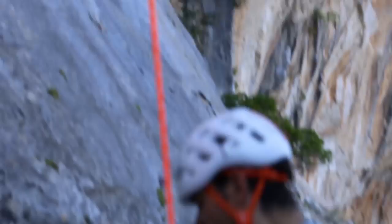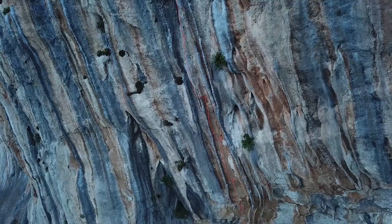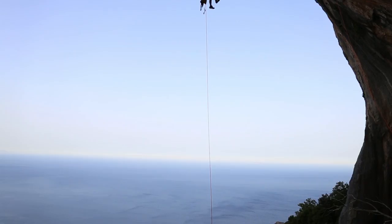Welcome back — that was a long adventure. To sum up our day: Charlotte, we just both bolted the line and started cleaning it. So day two bolting — Charlotte's heading up to finish off the anchor.